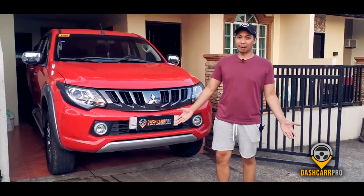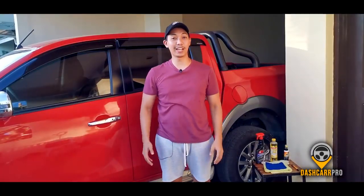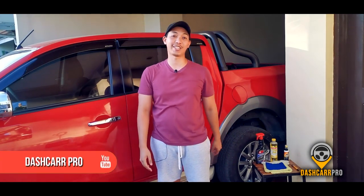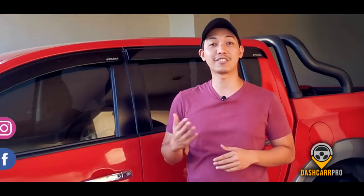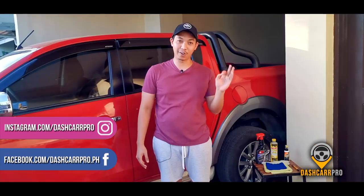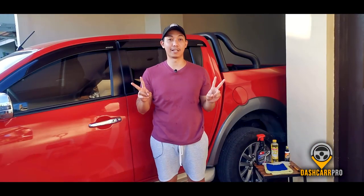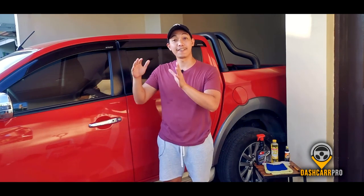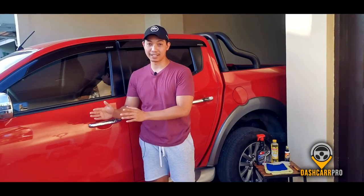So what should we use? Before I start, I'd like to invite you to subscribe to our YouTube channel and click the notification button, and please follow our Instagram and Facebook page to check the latest Dash Car Pro cars for sale. Now, what we're going to do today is two steps: we will clean the interior of the vehicle and we will disinfect. What's the difference between cleaning, sanitizing, and disinfecting? Let me explain quickly.